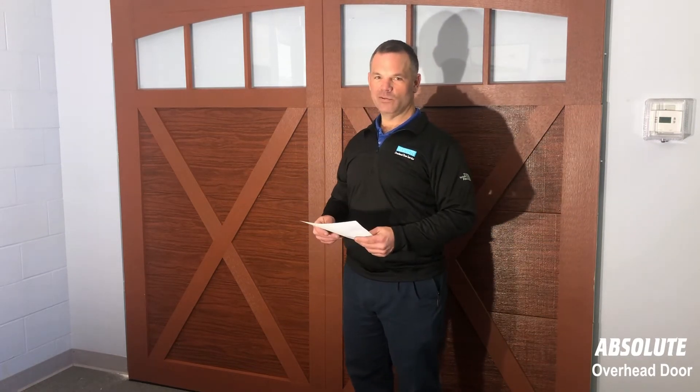Give us a call, click 'Schedule Now,' and we'll come out there and do the whole thing for you. Thank you.